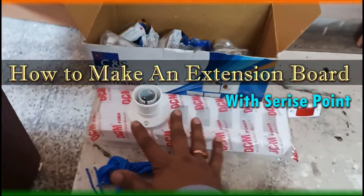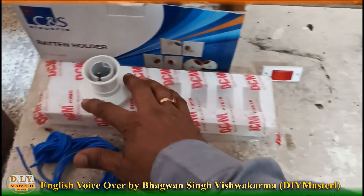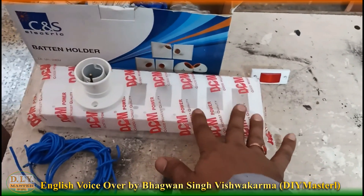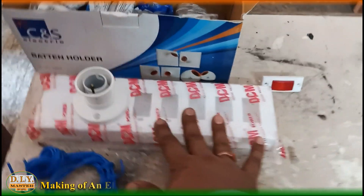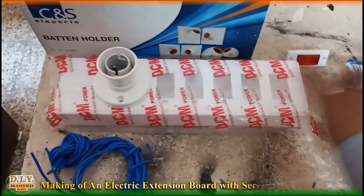Hello friends and welcome to another episode of DIY Master. In this video we are going to make an extension board with two three-pin tops and one additional series tester point.